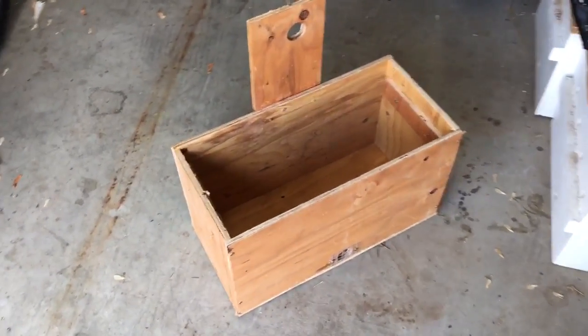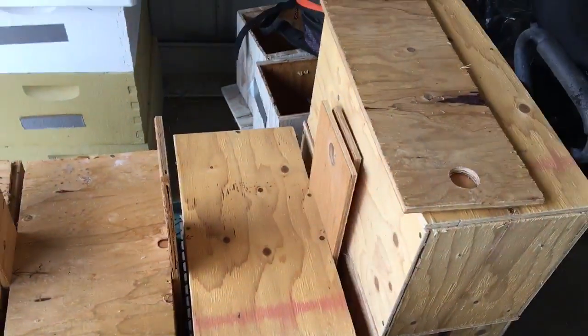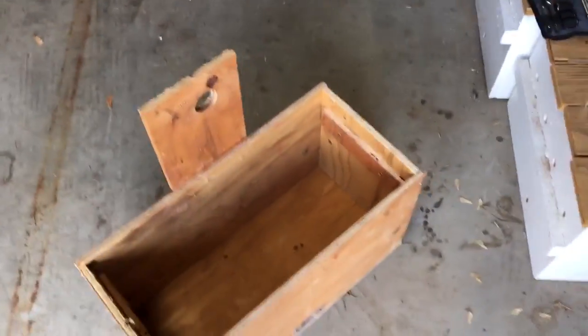Alright, hello everyone. I thought I'd show you how I make my swarm traps. I just made a bunch of them here for the coming season, so it's a pretty simple recipe.